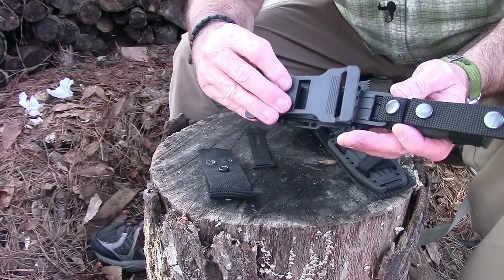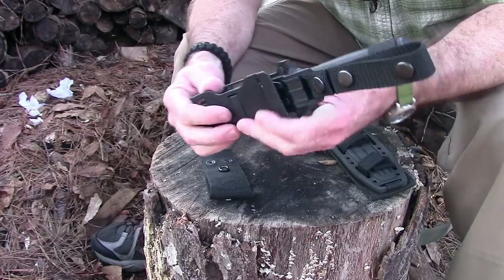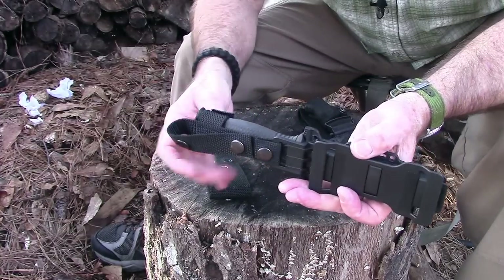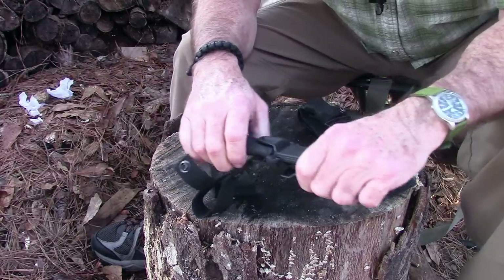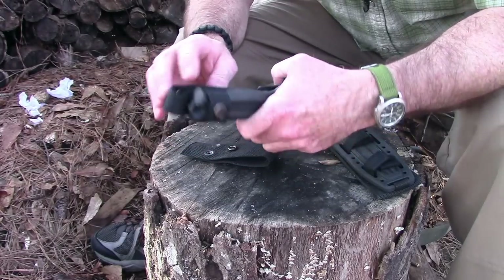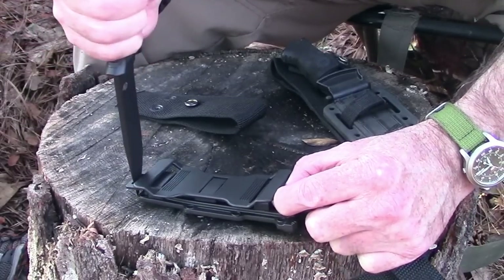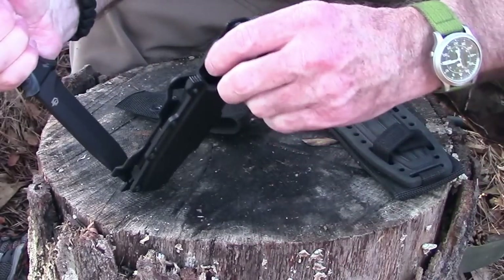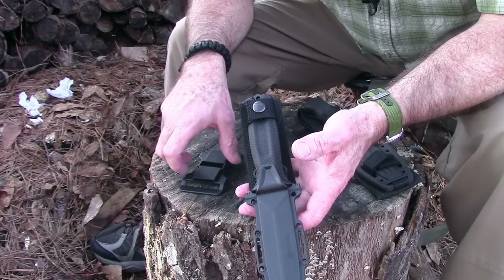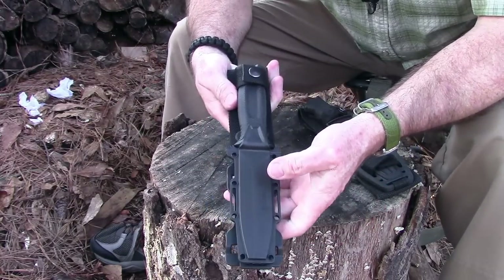You can even turn the Strongarm sheath around for a drop-leg carry, though those snaps are pretty solid and you risk losing it that way. What I think is really cool is you can take off the main attachment, add a little adapter, clip it in place, and now you have a scout carry sheath — run your belt through and carry it left or right hand because the sheath is completely ambidextrous. It's a little bit of a pain to remove but you can use a knife to get leverage in that slot to squeeze and release it.